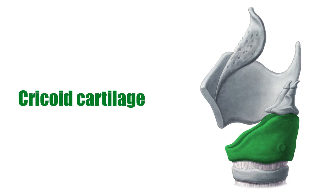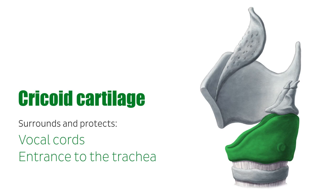The larynx is the most superior part of the respiratory tract and works as the voice box of the human body. It surrounds and protects the vocal cords, as well as the entrance to the trachea, preventing food particles or fluids from entering the lungs.